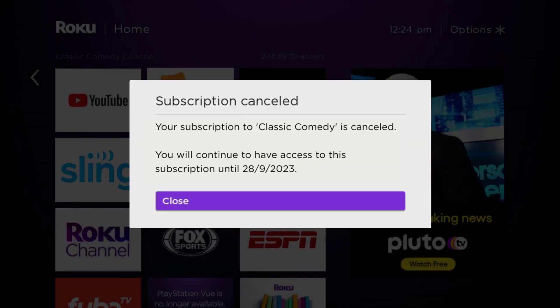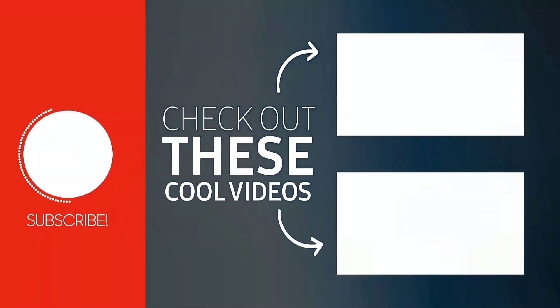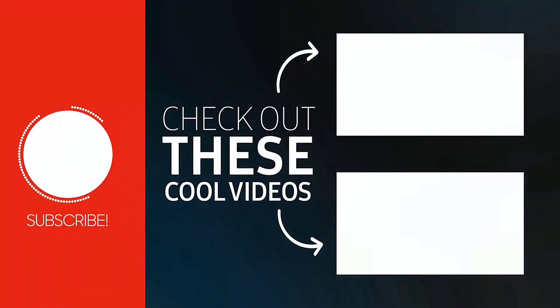Deleting the Classic Comedy Channel app or your Classic Comedy Channel account will not cancel your subscription. Subscriptions renew automatically unless you cancel your subscription manually. That's how you cancel a Classic Comedy Channel subscription.